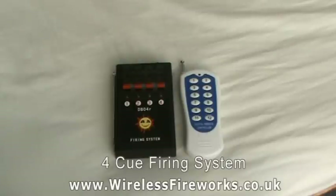This is the Wireless Fireworks 4Q system. It runs on four AA batteries, has an external antenna, a remote with individual firing buttons, and will fire from a very safe distance.